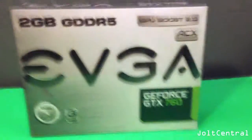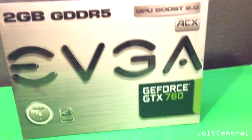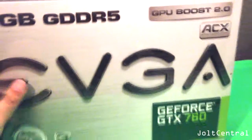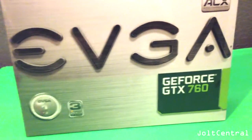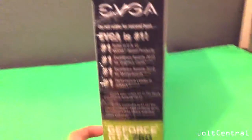What's up guys, JoltCentral here, and I'm here with my favorite of my whole unboxings right now. This is a 2GB version of the EVGA GeForce GTX 760 by NVIDIA, using the NVIDIA chipset. This is a beast of a graphics card right here.